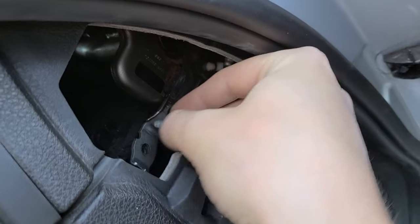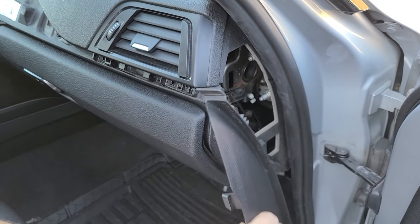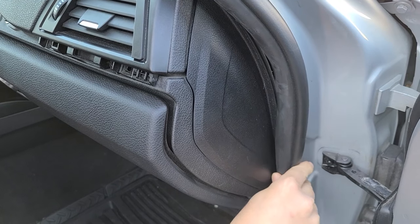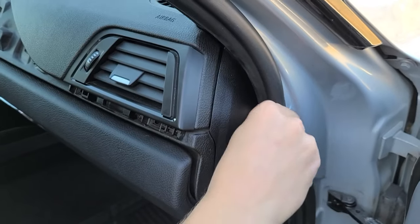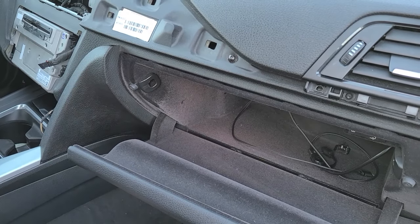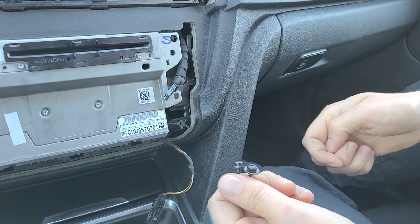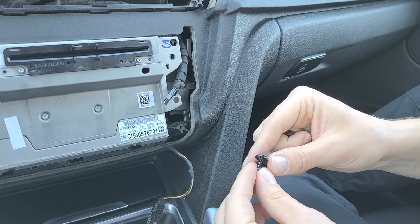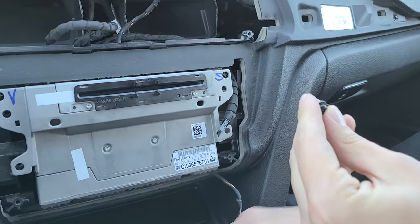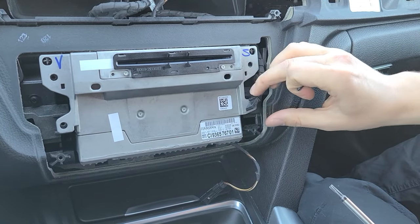Take the T20 silver bolt and screw it back in. Take the plastic panel, pull back the weather stripping, clip it back in, and put the weather stripping back. Take the four T20s and screw them back into place — there are four holding the glove box from the top. Now put the bolts holding the radio and screen back. Note the two bolts holding the screen are slightly different — they have a bigger thread and a different head. Put those back, then the four T20s holding the radio.